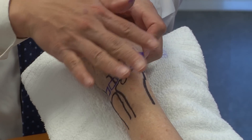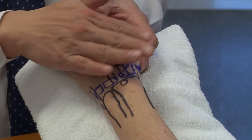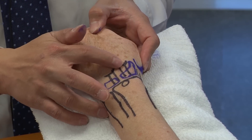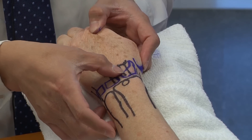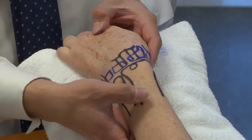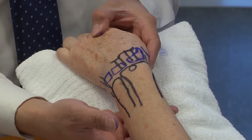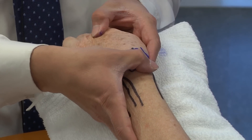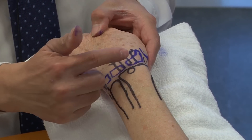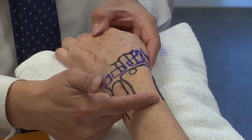Moving from radial to dorsal, this is your second compartment — the ECRL and ECRB tendons. Looking more proximally, for patients with dorsal wrist pain, another condition is intersection syndrome. It's between the second and first dorsal compartment where they intersect, typically about five centimeters proximal to the wrist joint.